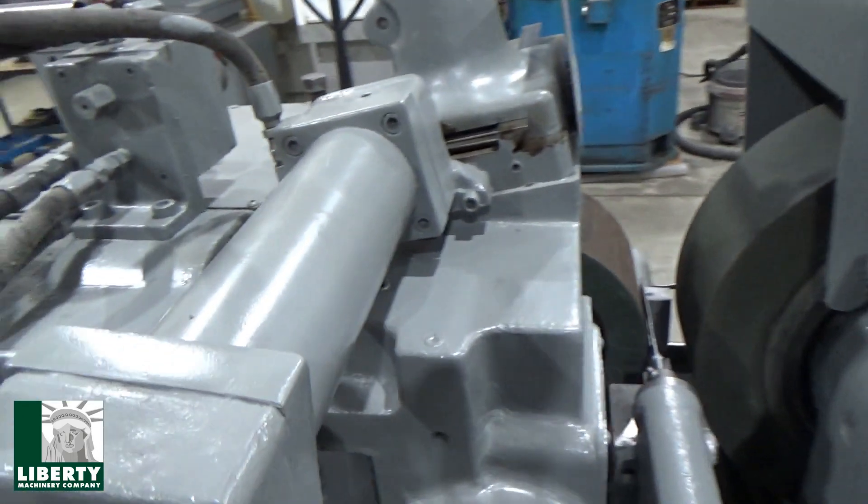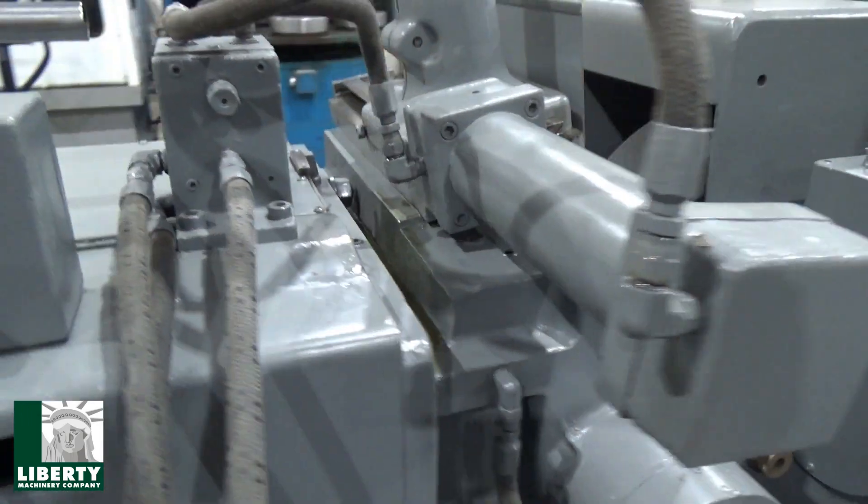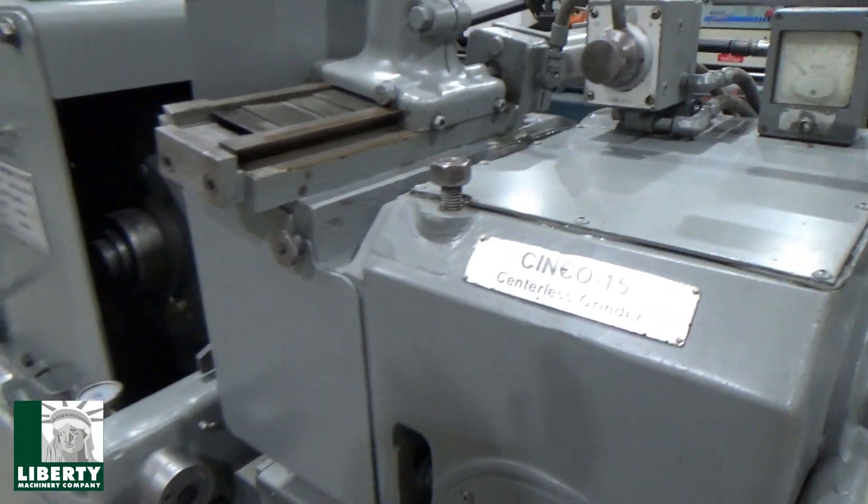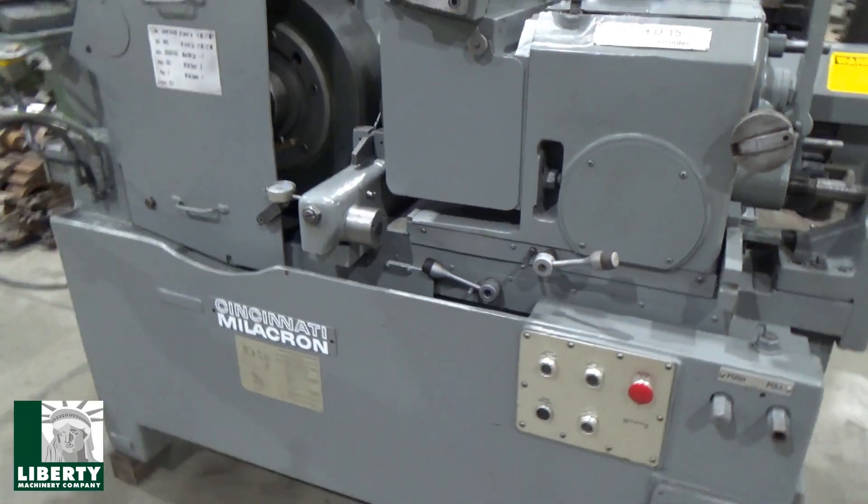The only other problem we have right up here is a leak on the dressing spindle, but we'll run it — it works. Bad seal or something. That's about it. We'll bring up hydraulics first, which are down here.